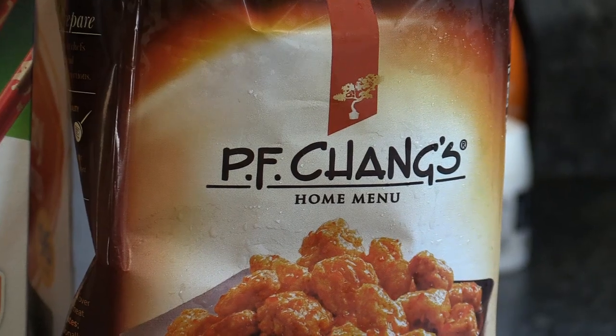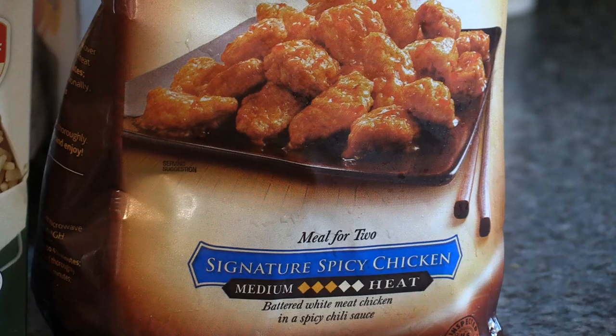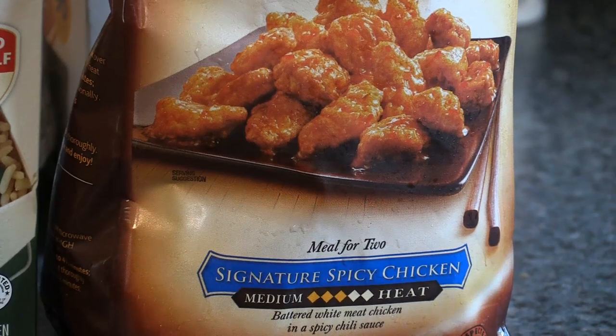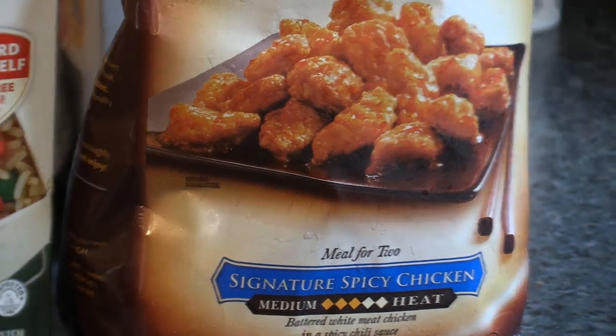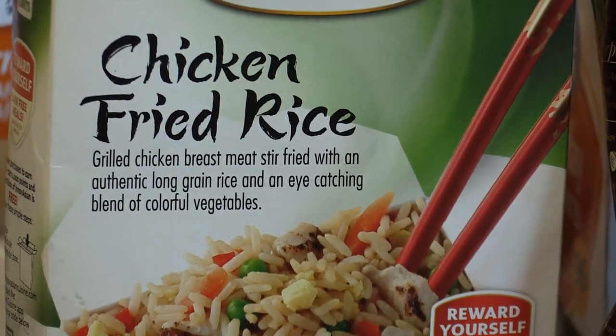Today I'm going to show you guys how to make awesome P.F. Chang's signature spicy chicken. This stuff is freaking delicious. It's the best one, I think, and this is white meat chicken, which is the good kind. And then we're going to make some chicken fried rice.